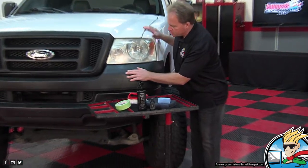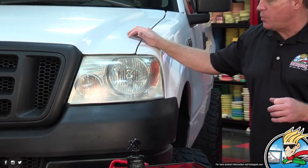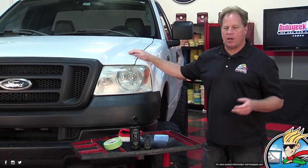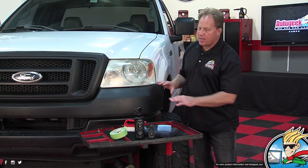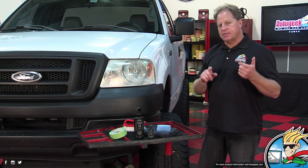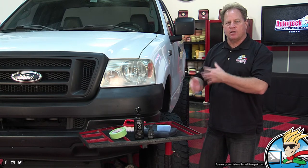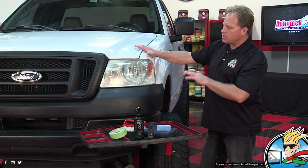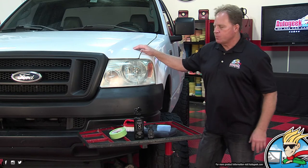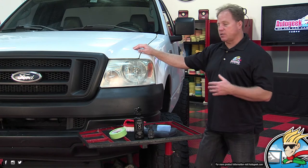If you zoom in you can see it's not smooth — it's got a small grain to it, so this is called pebble textured. One of the big problems with pebble textured plastic: if you're buffing the fender next to this plastic and you accidentally run the polisher over it and get compound, polisher, or wax on there, it's going to stain it. Because it's textured, it'll almost be impossible to get that out. That's why whenever you're detailing around this type of material it's always a good idea to tape it off — it's faster to tape it off than to try to clean it later.